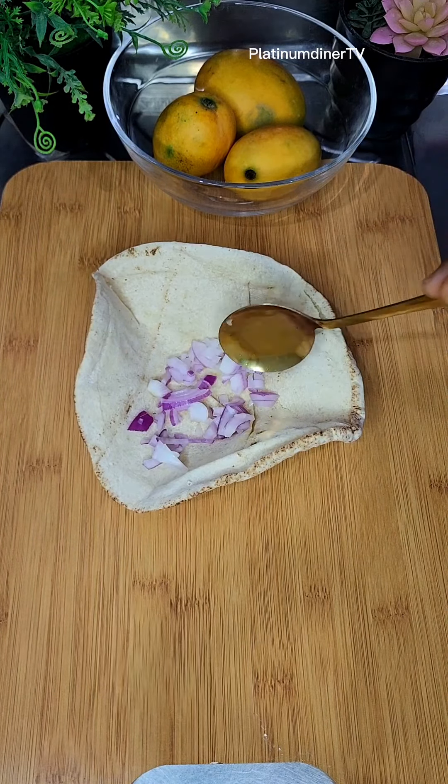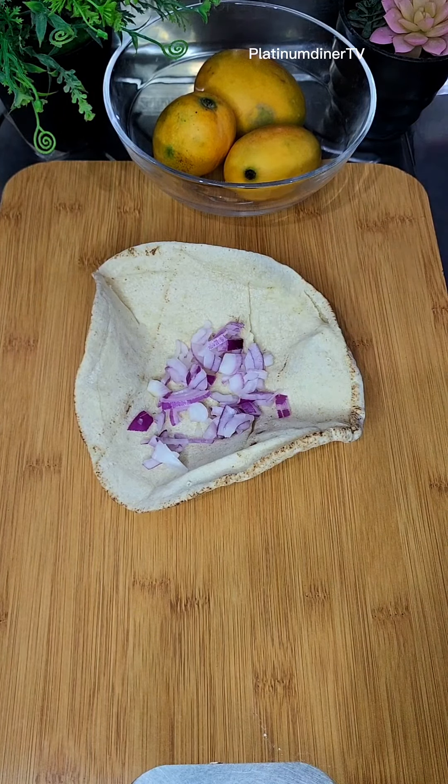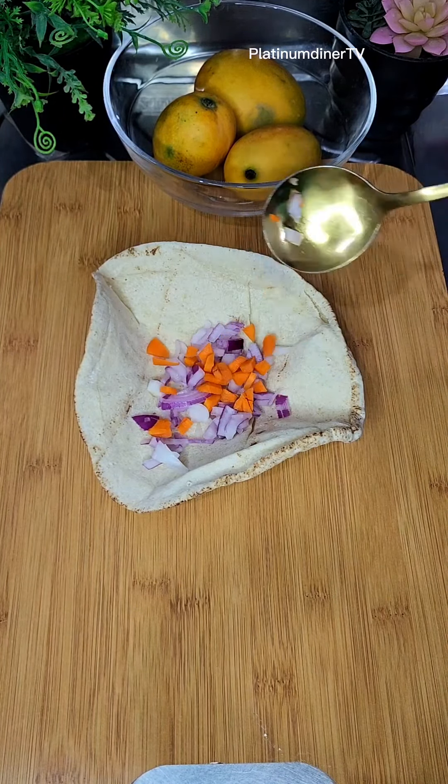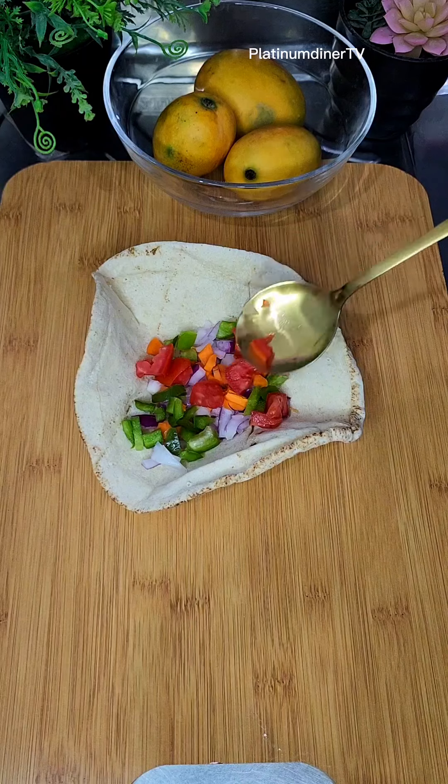So what am I adding here? Some onions - yeah some onions. Some carrots - yeah some carrots and bell pepper, yeah green bell pepper, a little bit of that.